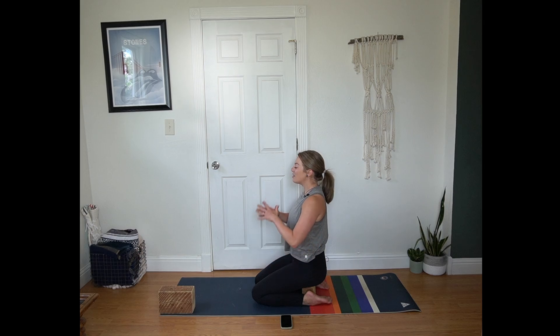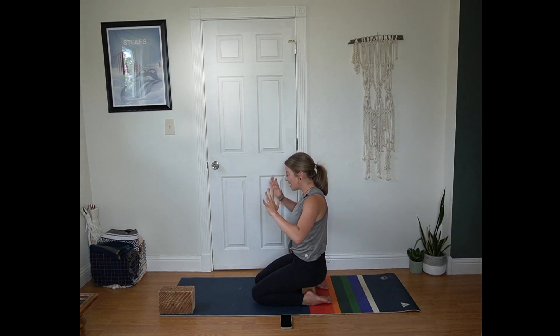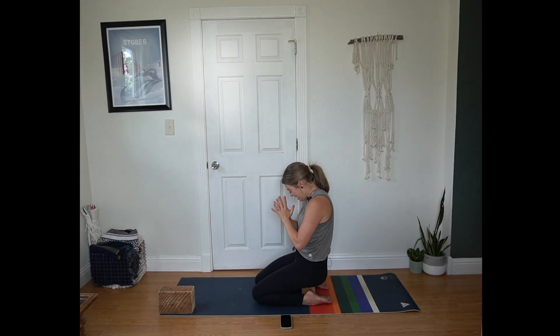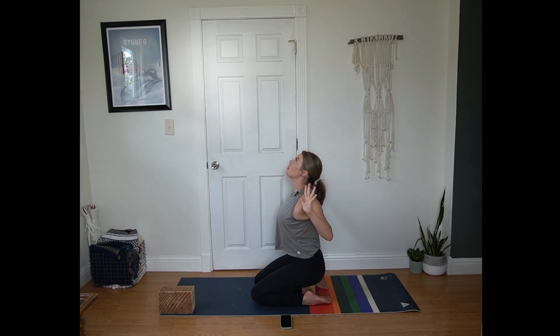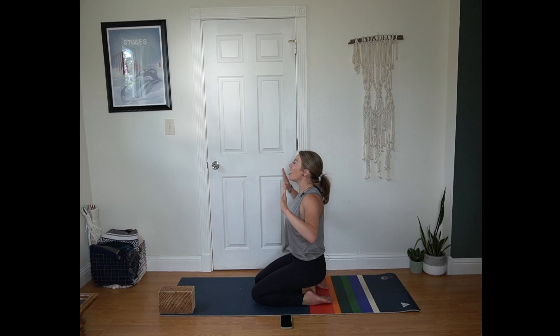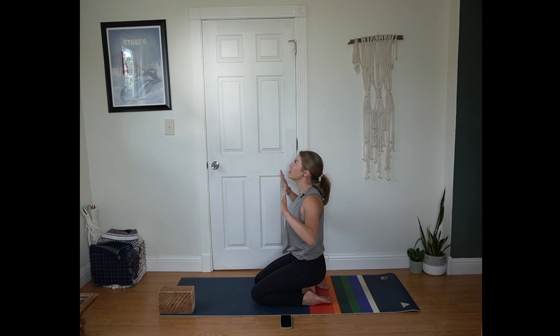On an inhale draw your hands to heart center. Exhale here. Inhale open your arms — heart pulls forward. Exhale palms press together. Tuck your chin to your chest. Continue here a few more rounds at your pace of breath, warming up the spine. You might not have a huge range of motion from hero's pose, so pausing when your body tells you to. Not forcing anything.